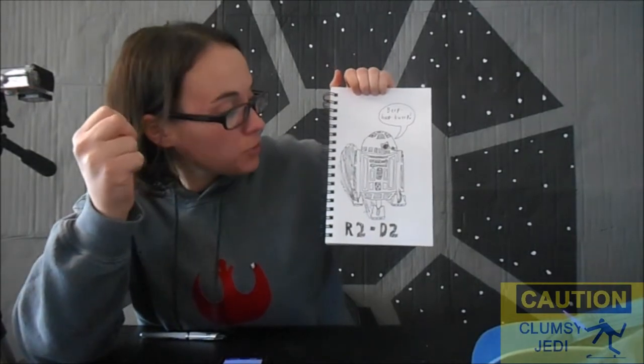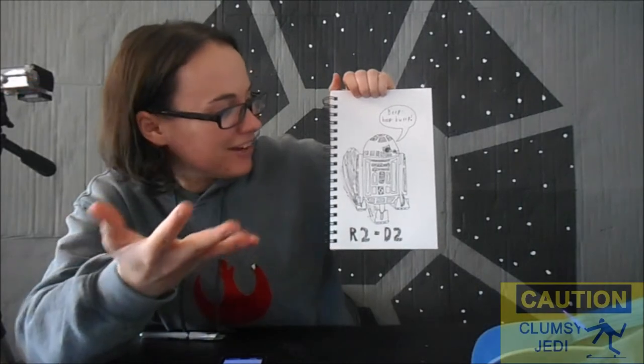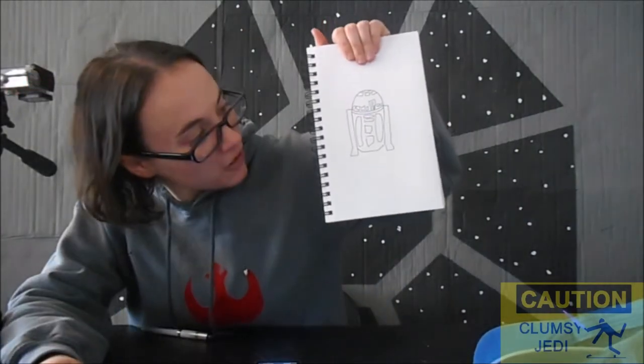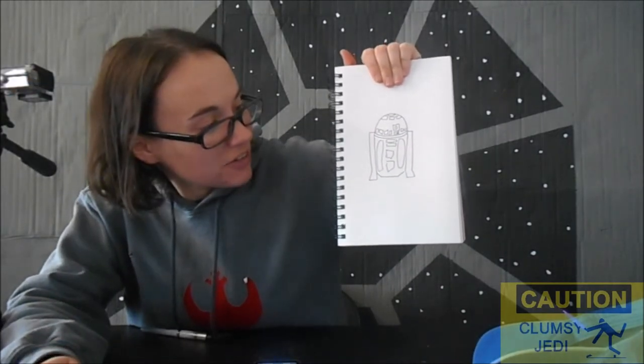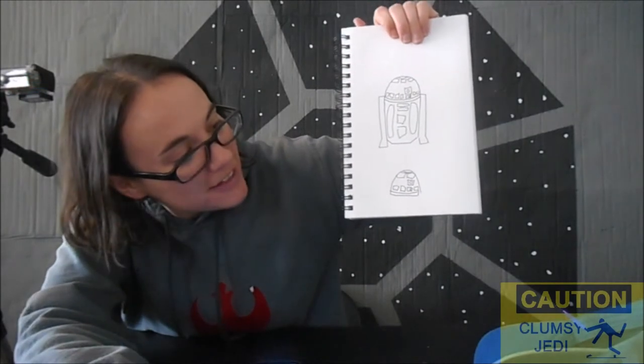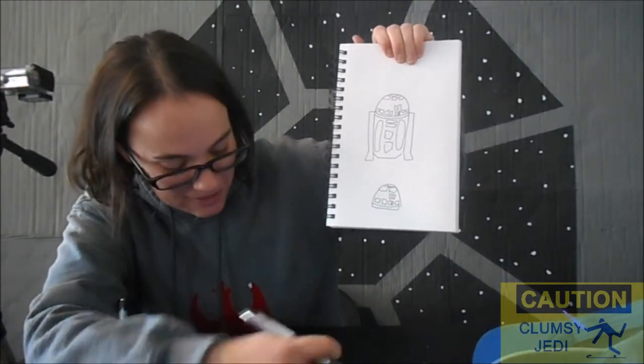If I had the time and a ruler, I could make R2 look really good. Alright, there's my one minute R2. I don't even want to know what my ten second R2 is going to look like. He's still sort of recognizable. Technically I got him in twelve seconds, but my reflexes are not that good.